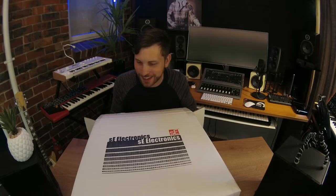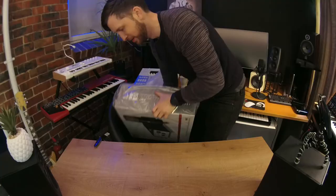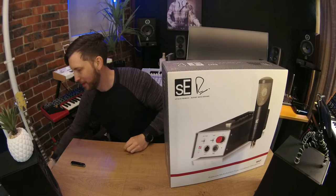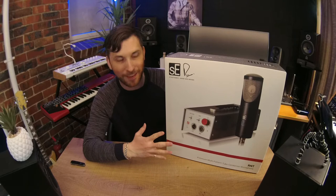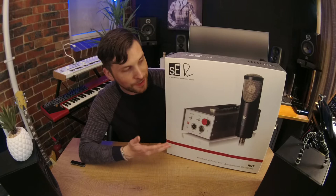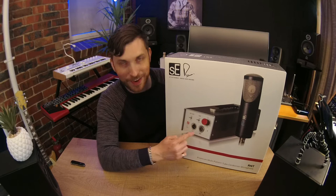I'm going to tell you exactly what this is in a sec — this is probably going to be the biggest unboxing I've ever done. So it's no surprise anymore: this is the RNT. I'm so excited, because I was reading up about it today. This is an amazing partnership between SE Electronics and Rupert Neve, and it's Rupert Neve's foray into the tube microphone arena. This bad boy has a lot of weight to it.